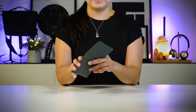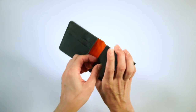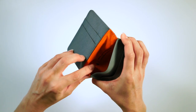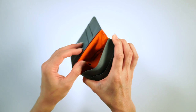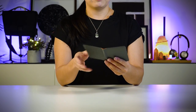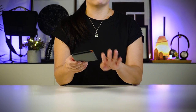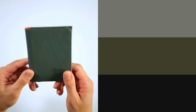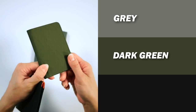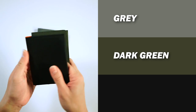But if you look inside this pocket right over here, you will find the Alpaca icon and some wording that says 'designed in Melbourne, assembled in China.' Currently this wallet is available in three colours — the one I'm holding is grey, then we have dark green and black.